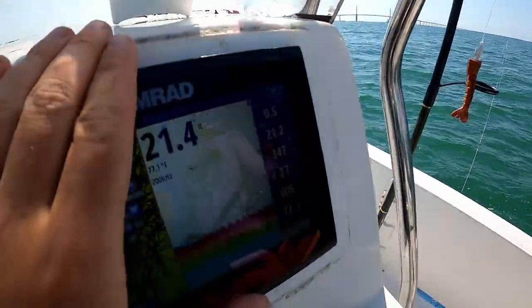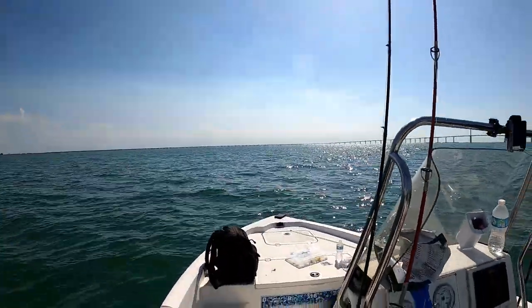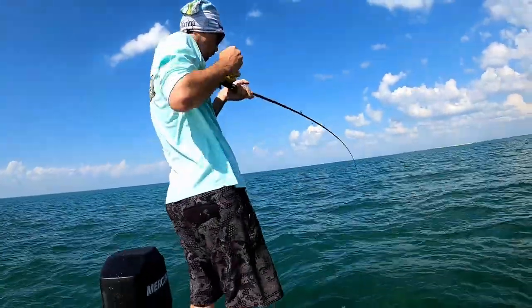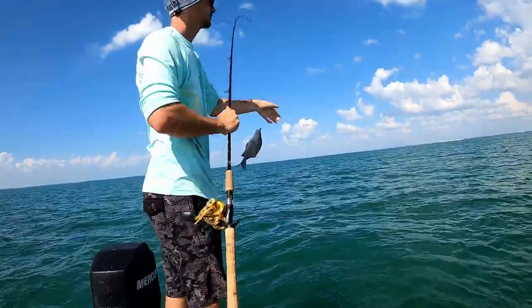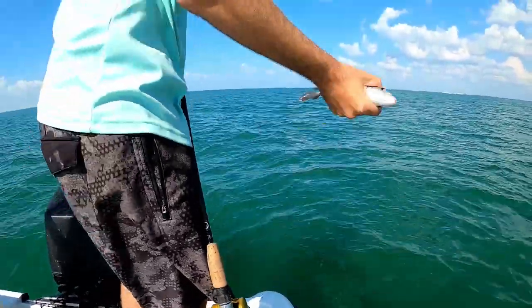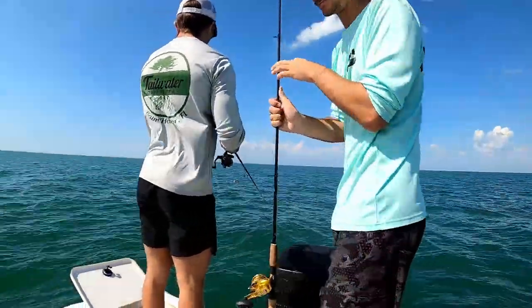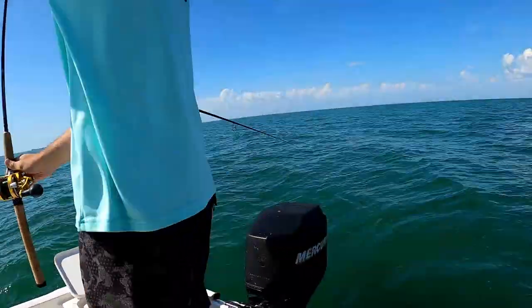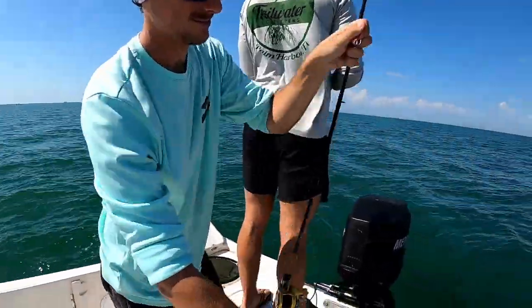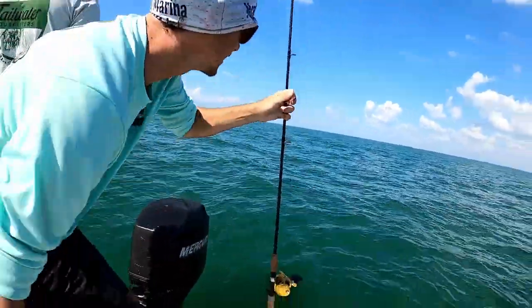We're off the spot a little bit, but as you see the rocks are actually in front of us and they're coming off. Reese with a mango! Reese is using a different setup — he's using an Avent SX. What kind of braid do you got? I got 30-pound braid. We're trying to break in a new reel. What kind of rod? We got a 20-year-old rod — a Carbo Max rod. That thing's still going!